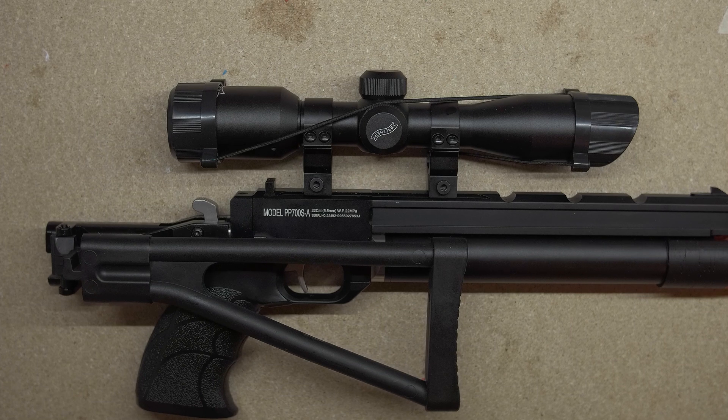Ahoy! This is my Artemis PP700SA. I got it two days ago and I'm really enjoying it so far. I'll make a review sometime. It does not come with a dust cover for the fill port though, so I decided to print my own.